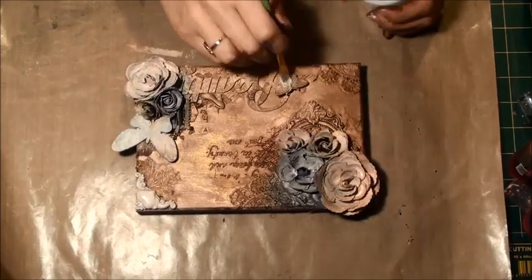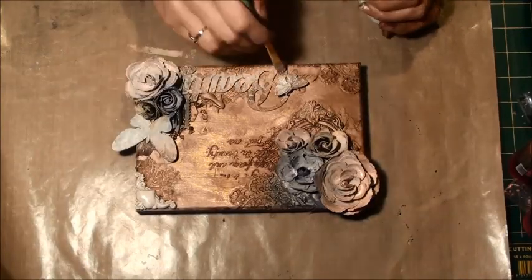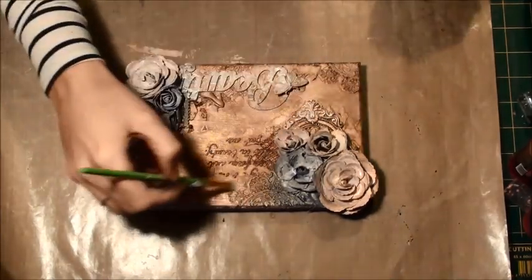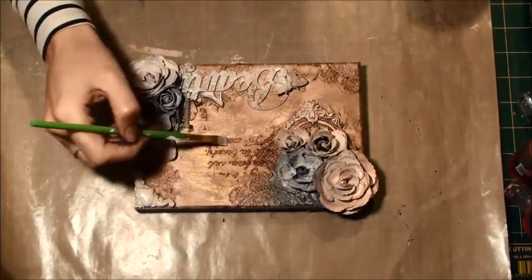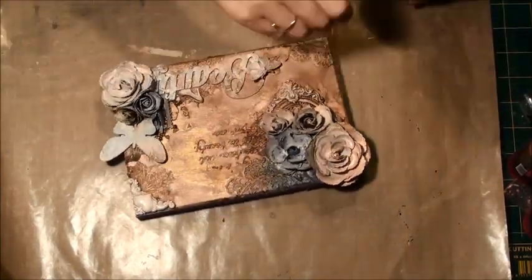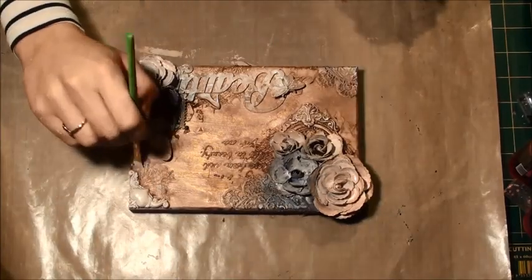So now I'm going back in with my gesso, just dry-brushing some on to hit the relief areas. It kind of brings back a little bit more of that detail — when you use your sprays it blends everything together, and here I just wanted to make a few features pop.